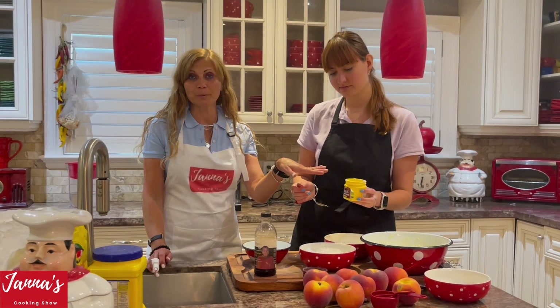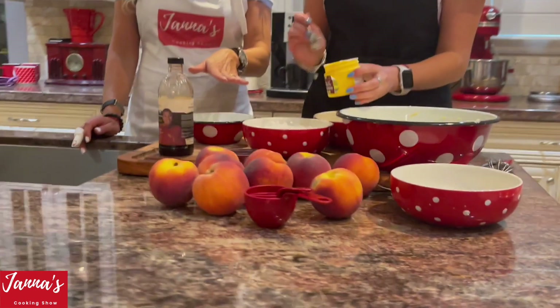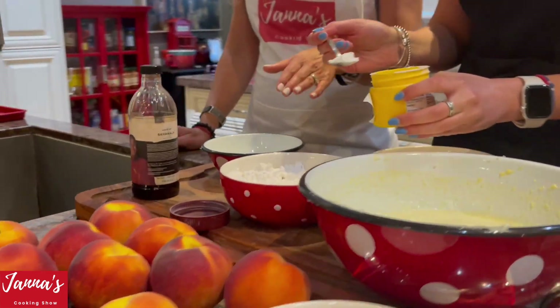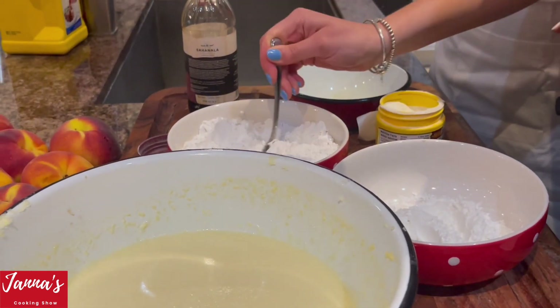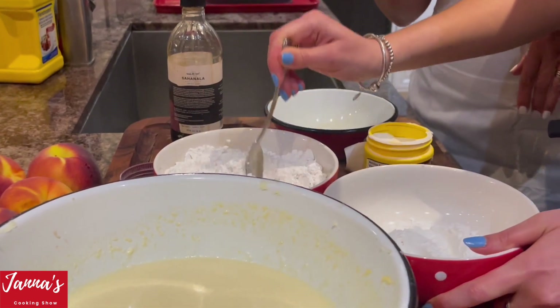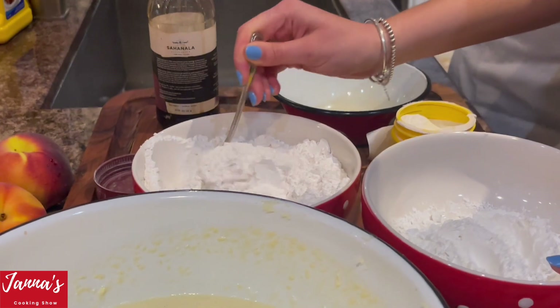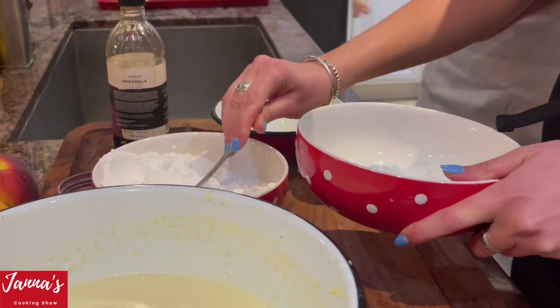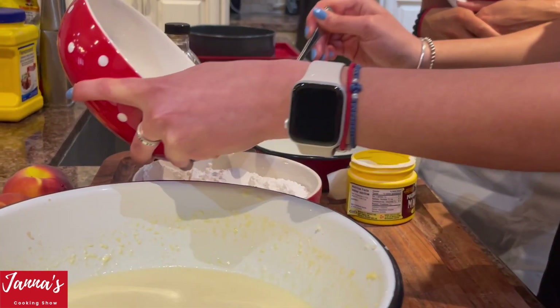Now, two teaspoons of baking powder — we are going to put that in with the flour. Two cups of flour, mixing well. And the secret ingredient, guys, is cornstarch. About one third cup of cornstarch goes in with the flour. We mix those together as our dry ingredients.